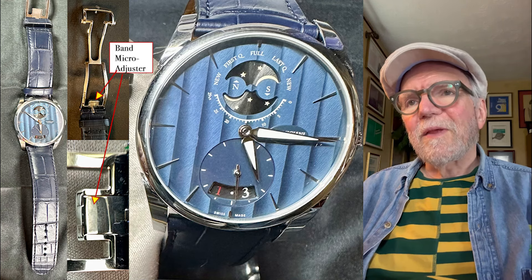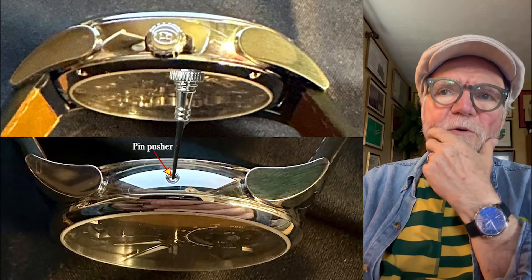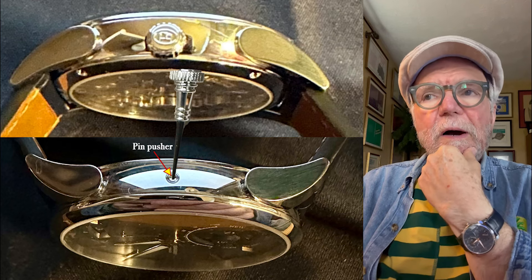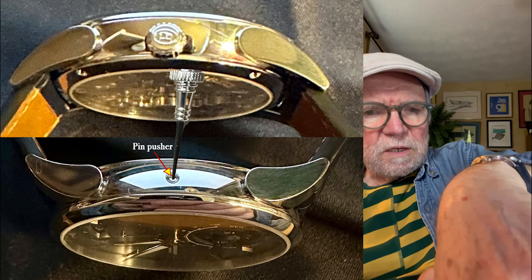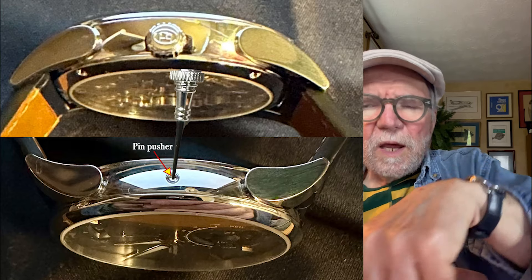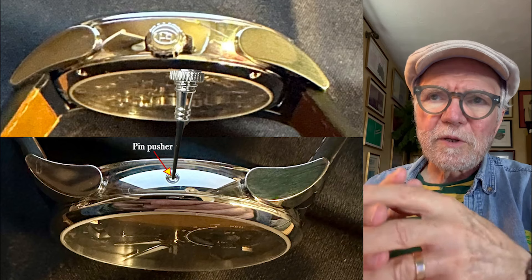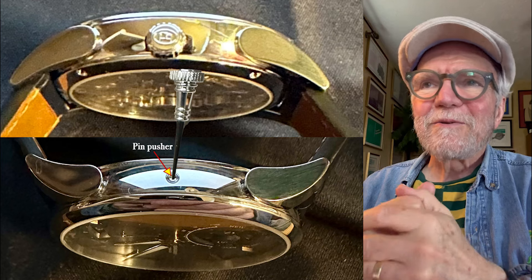Here are the side views from the top and the bottom. The Tonda 1950 Lune is relatively speaking thin. You can see the lugs — those are the big horn lugs — and you can see how thin it is. It's a pretty thin one. The thing about the horn lugs is that they wrap around your wrist, incredibly comfortable, even though the name 'horn lugs' sounds like something dangerous.